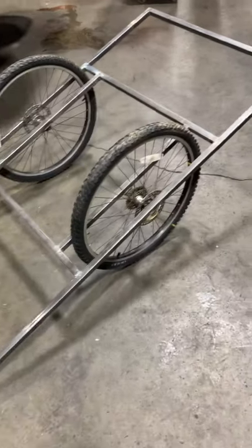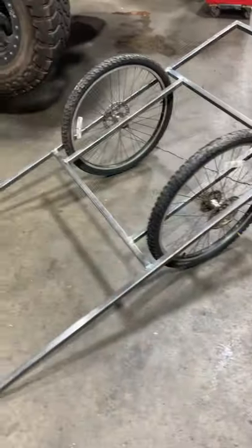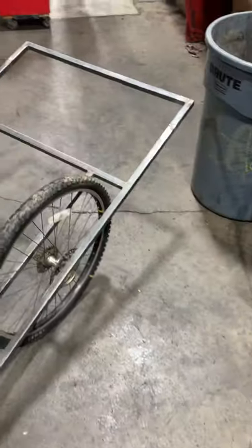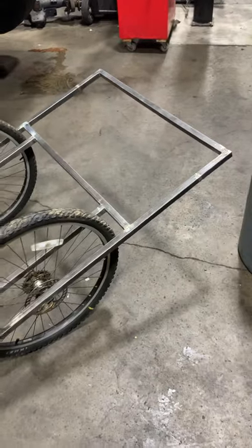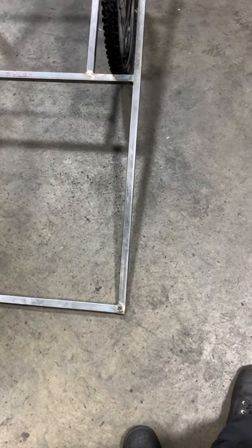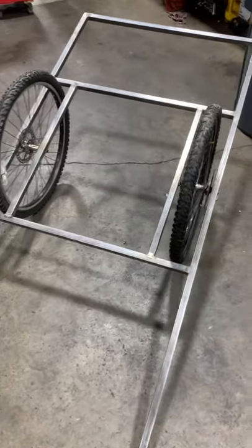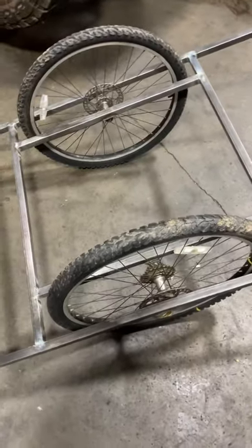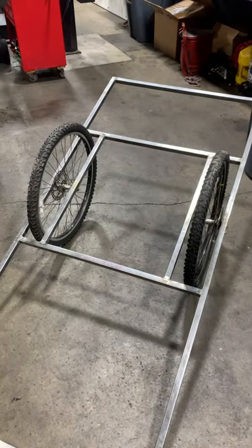Hello again, this is Addison, and this is just an update on my bicycle camper build. I've only spent a couple days on this, and not very much time on those days, but this is where I'm at so far. I got a rolling chassis going for the frame. Next I'll be working on the trailer hitch pivot mechanism for the braking and setting up the calipers so I have brakes. I'm really happy with how it's coming along.